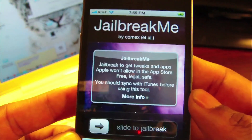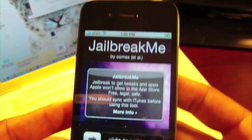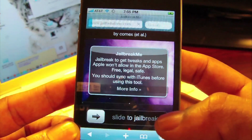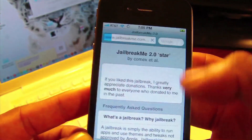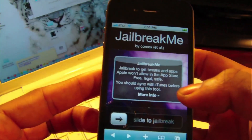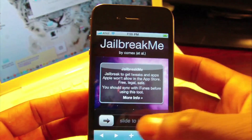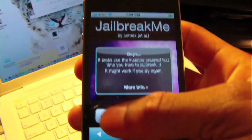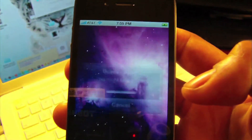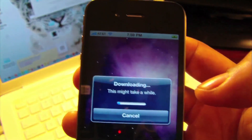The website is jailbreakme.com, so all you have to do is go to jailbreakme.com from your iPhone or iPod. It's real simple — it's already downloaded.